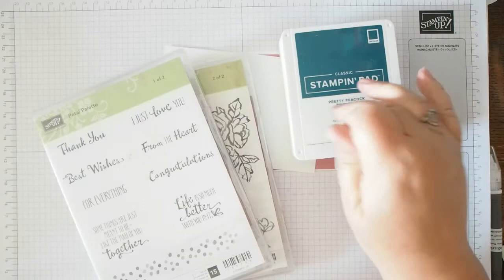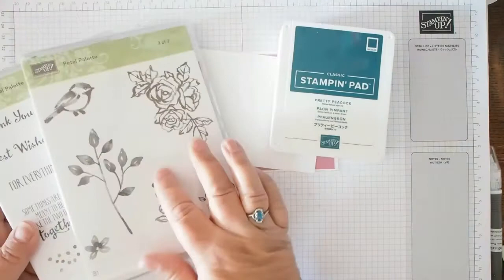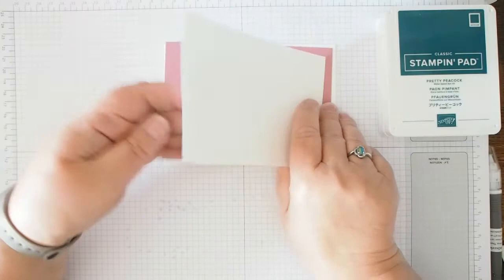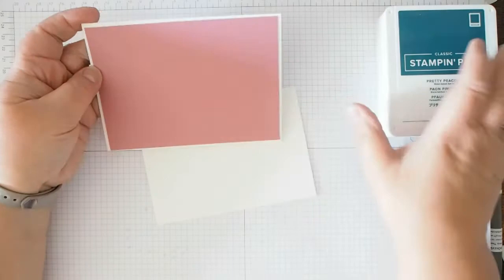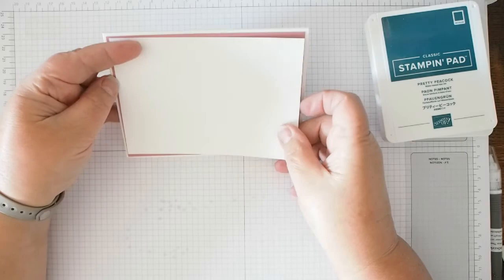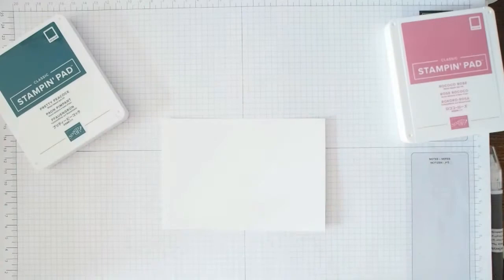Today I'm doing Petal Palette. I've chosen three stamps from this set — one sentiment and two other stamps. I'm going to do a simple card. I've cut a white card base left over from my previous project, a layer of Rococo Rose, and then another layer of Whisper White. I'm going to try and stick with two colors: Rococo Rose and Pretty Peacock.